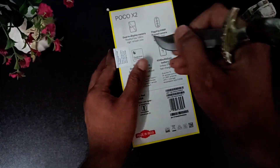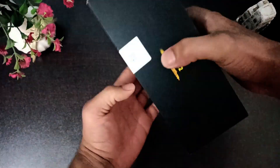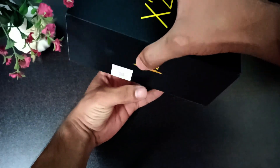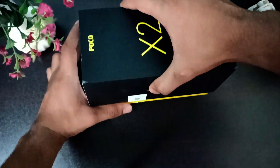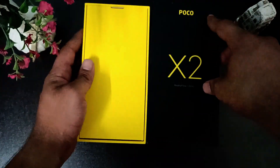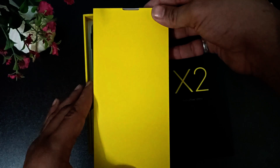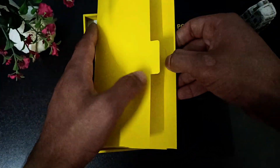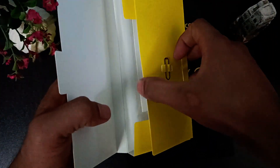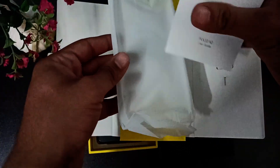Let's unbox this phone and see what's inside. The first impression after opening the box is that it looks very stunning — the colors are really good. The first things we see are the SIM ejector tool, some paperwork, and a silicone cover for protection, which is a really soft material.